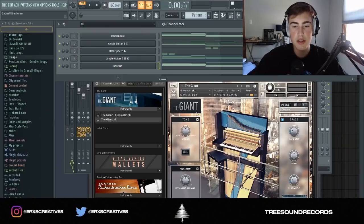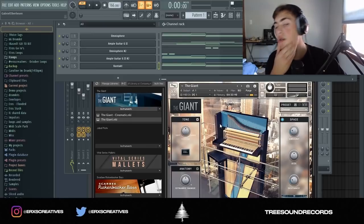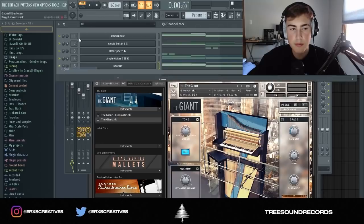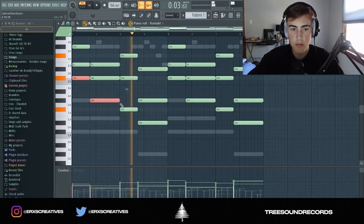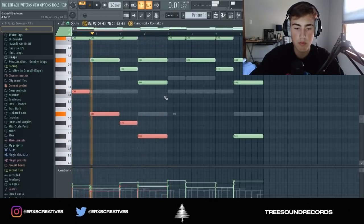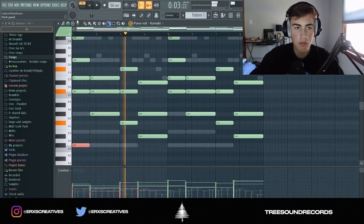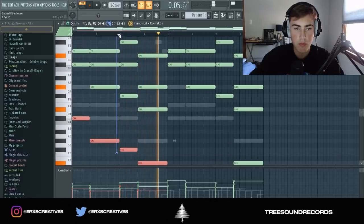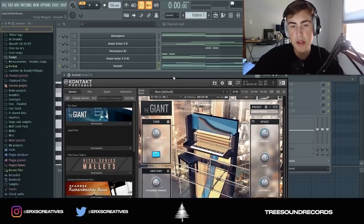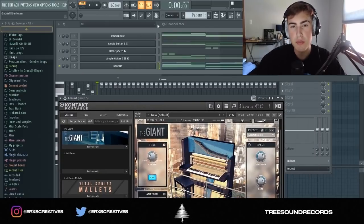I went into Kontakt and got this piano from the Giant library. I'm just going to pick a preset that I like. I got this piano — it's the preset, lots of noise — and basically what I did is just copied the pad notes onto the piano.